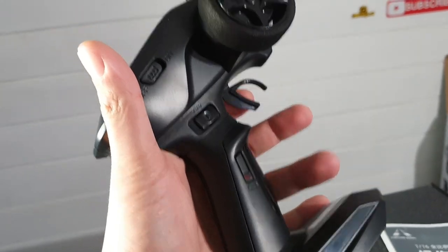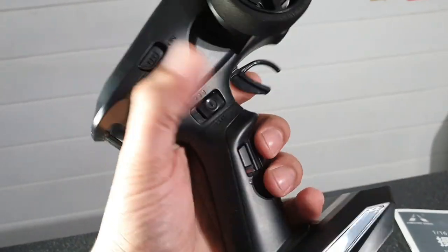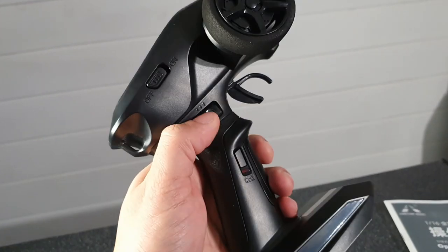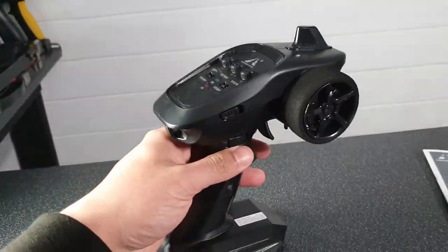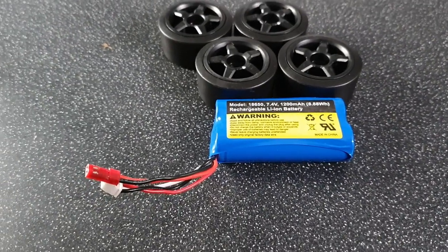This is a four channel transmitter. You've obviously got your throttle and your steering. You can actually switch the lights on and off, and you can adjust what setting you actually want those to be on from the fourth channel as well. So overall a very nice transmitter. I think that pretty much covers everything included in the box - I think there's only one thing left to do, and that is to actually reveal the truck.